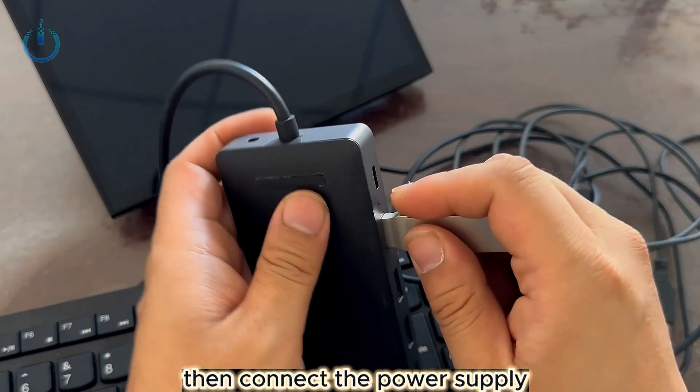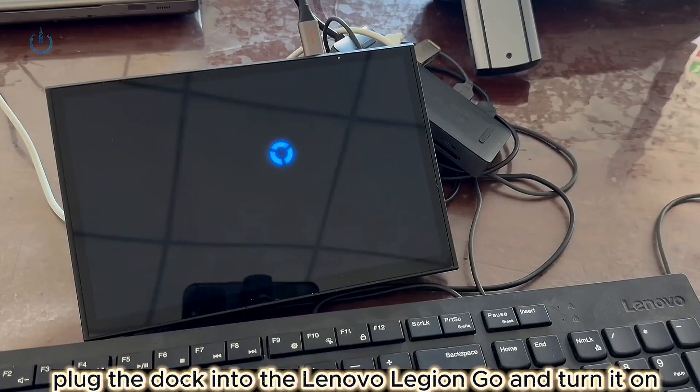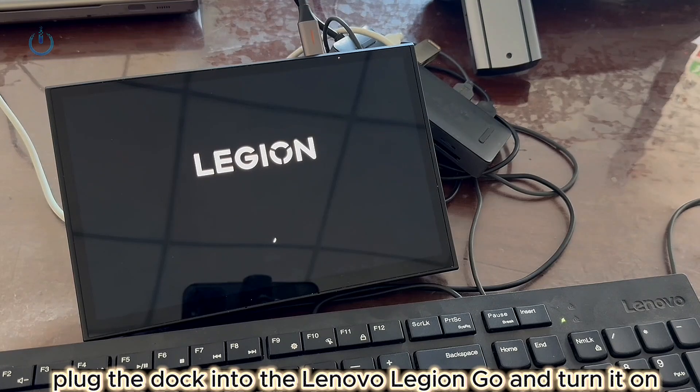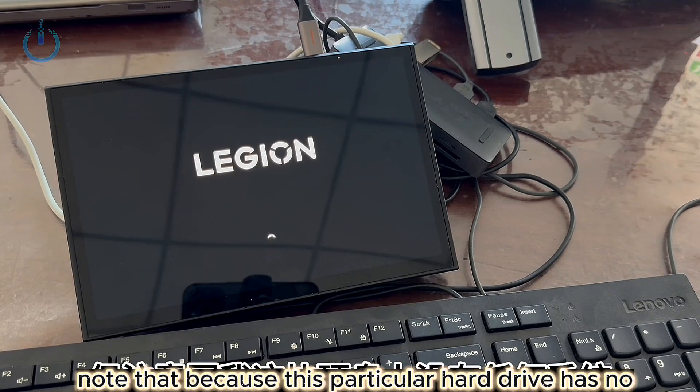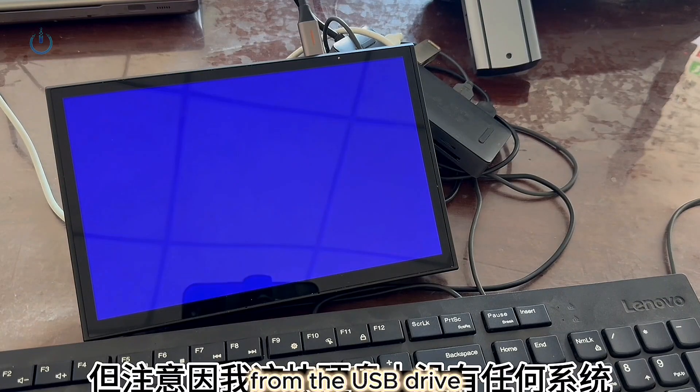Then connect the power supply, keyboard, mouse, and system USB drive to the dock. After that, plug the dock into the Lenovo Legion Go and turn it on. Note that because this particular hard drive has no operating system installed, it will automatically boot into the system from the USB drive.